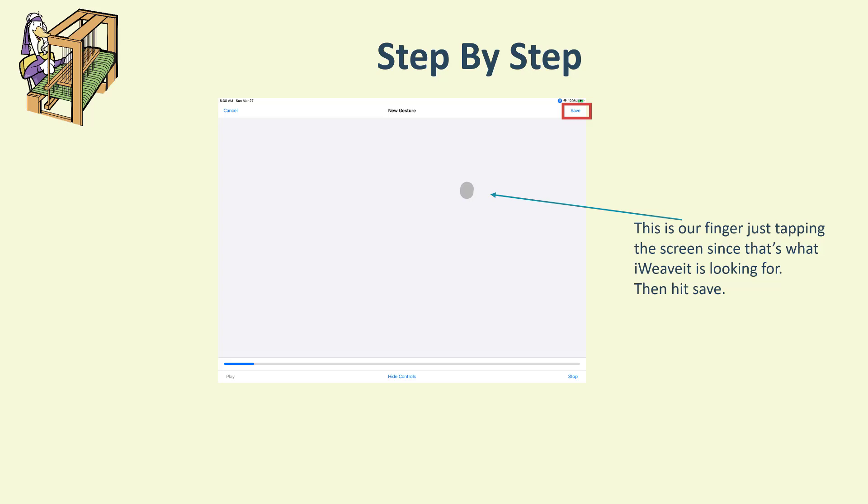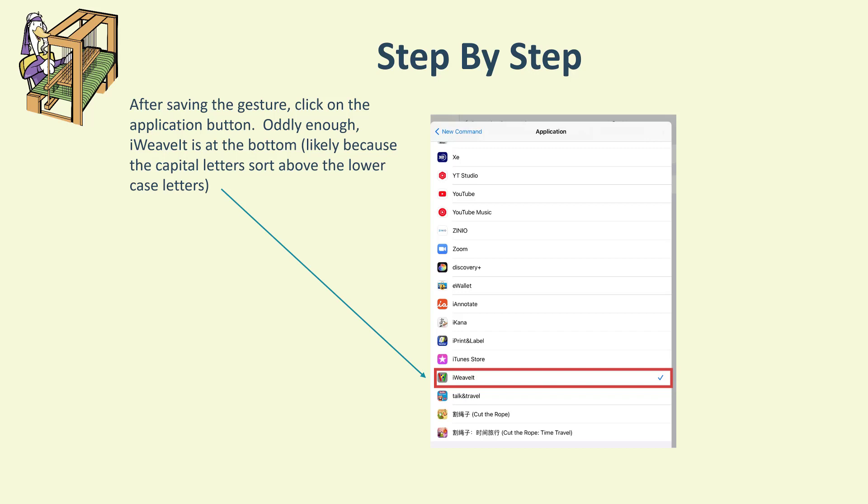Hit the Save button, and after saving the gesture click on the Application button, because you really don't want this active for every application — that could get annoying if you use that phrase and it starts clicking on your screen. We recommend only enabling it when iWeave is being used. One surprising thing: iWeave is actually listed below the i's because the capital I sorts above a lowercase i, so you'll find it way at the bottom.